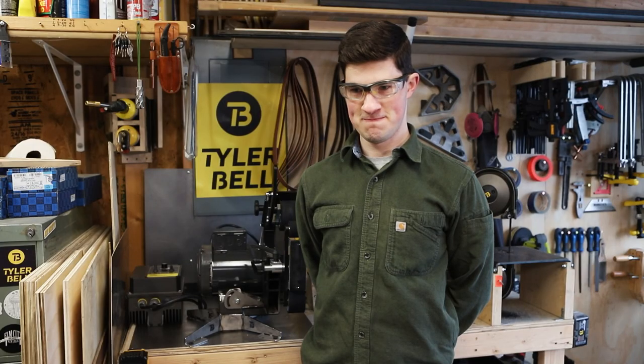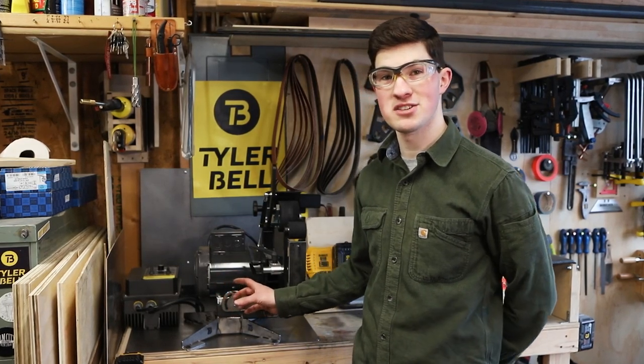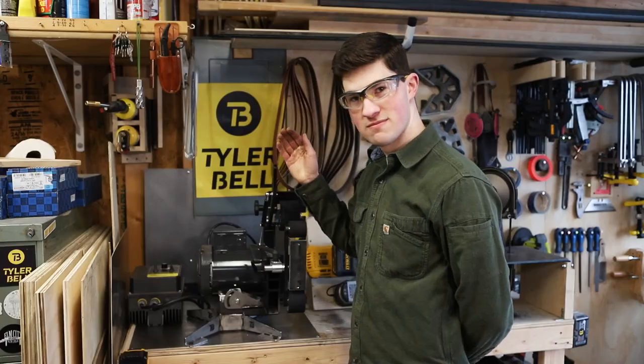It appears I've made a critical oversight. My intention was to make the tilting stand as short as possible so I could keep it at a nice working height, but it needs to be taller.